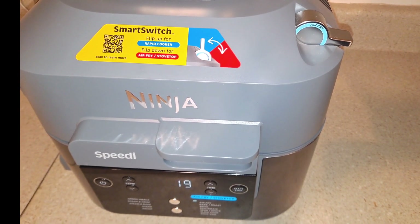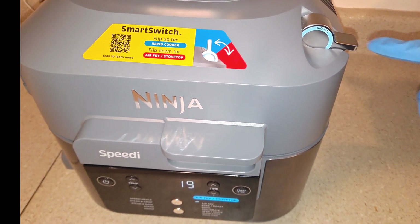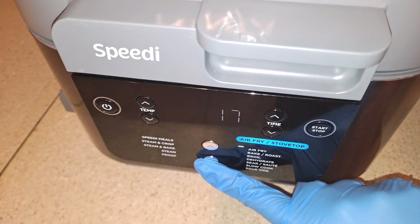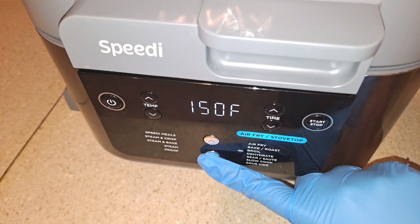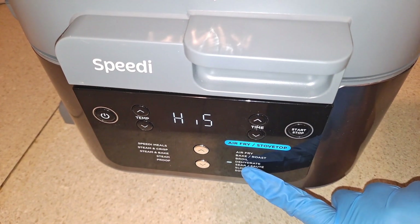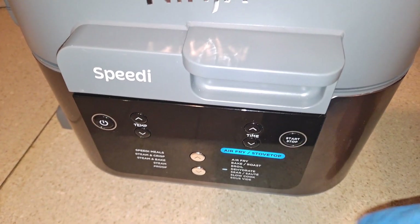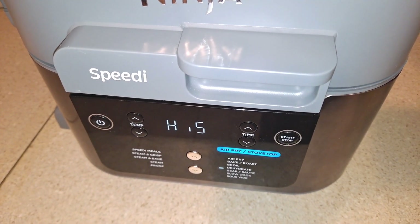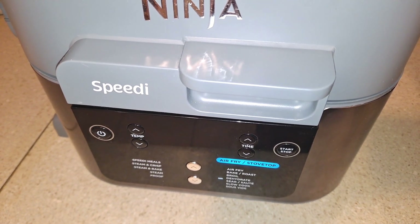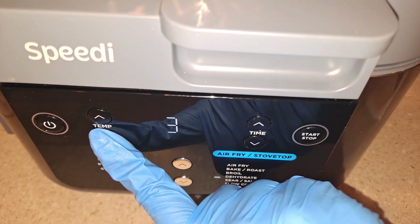If you're gonna cook these in a Ninja Speedi, you have to make sure that the smart switch is on the air fry function. Next, you have to push this button all the way down to the sear/sauté setting. You can use this setting to let your food cook and simmer on low or high heat. I'll put this on low heat because I don't want the syrup to burn.